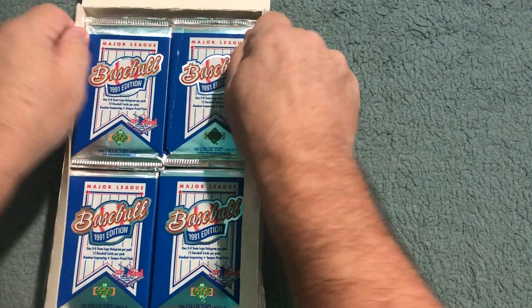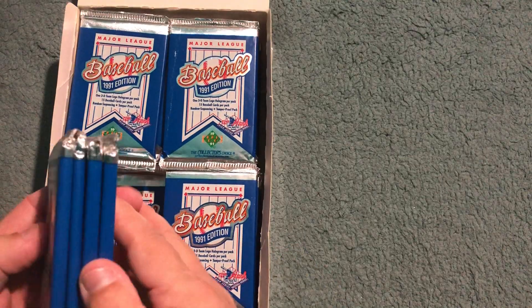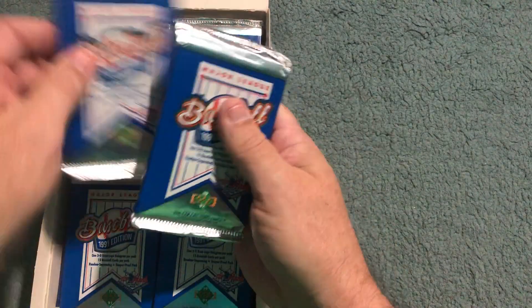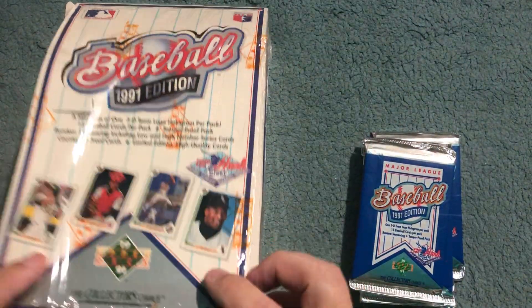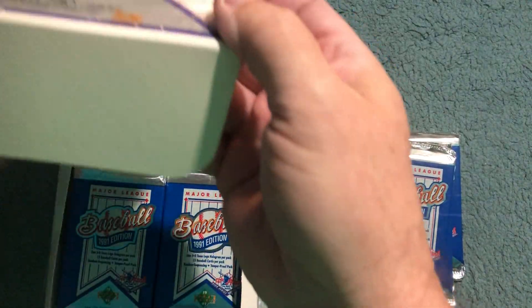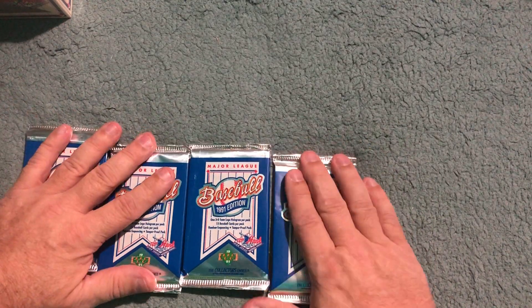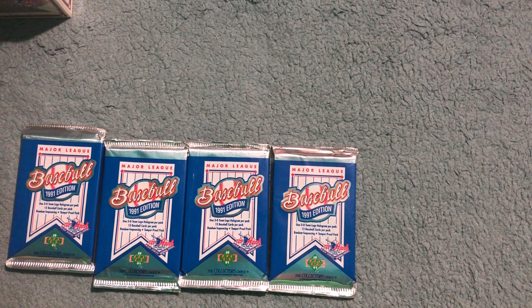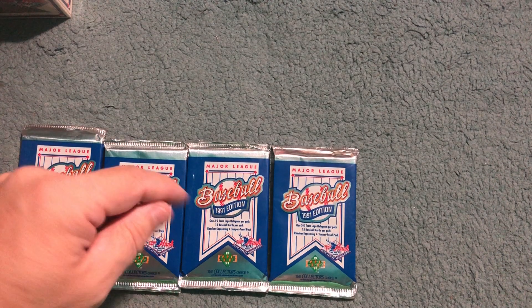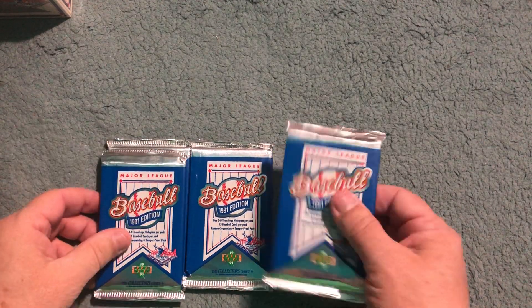I should have videoed it but I didn't — oh well. He did four packs, so we're going to take the top four packs: one, two, three, four. If you guys have not been over to J's Mix yet, Alex and his daughter open packs of cards and have their own channel. Head on over and check them out — I'll put a link in the description after I post.